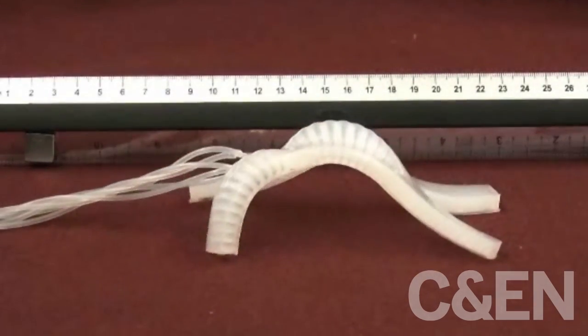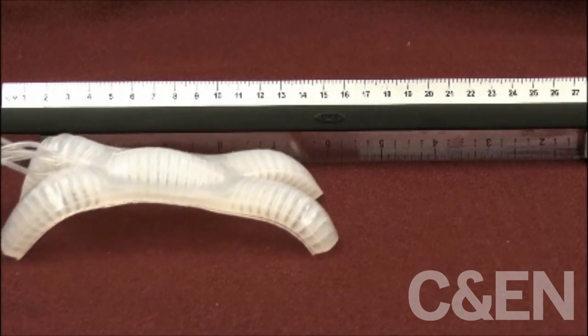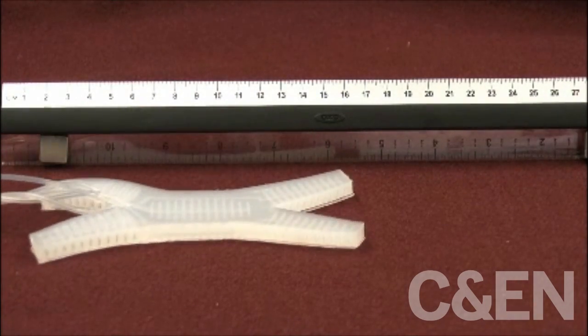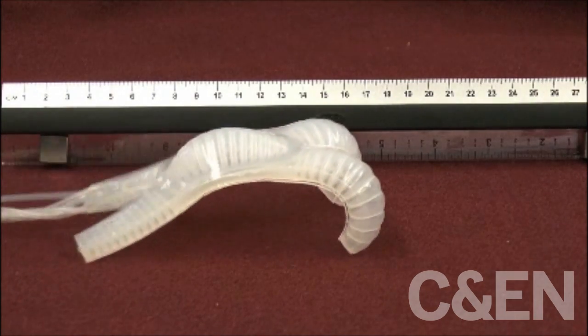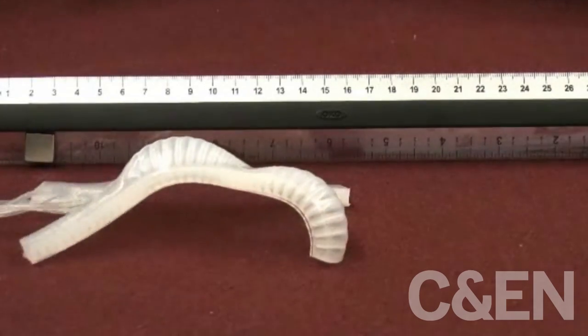It turns out these modes are good for moving on different surfaces. Undulation is pretty good for soft surfaces and slippery surfaces because there's a large contact area. And crawling is good for sticky surfaces because you have less contact area.